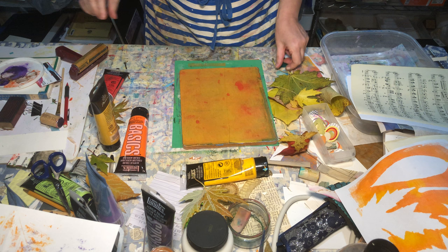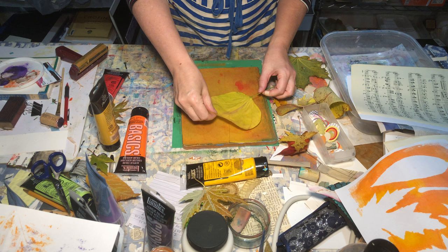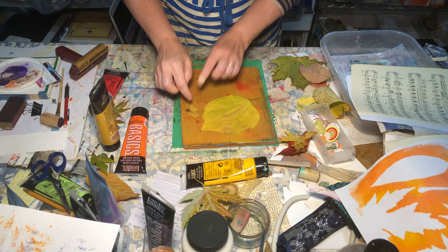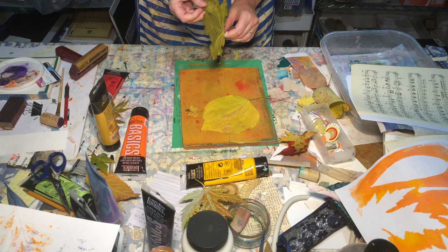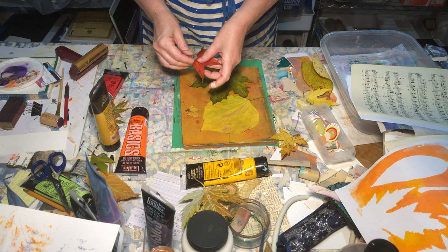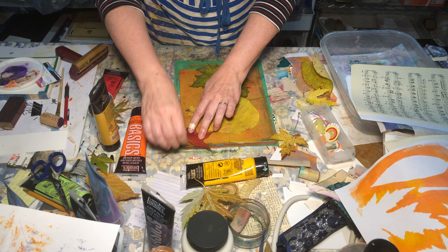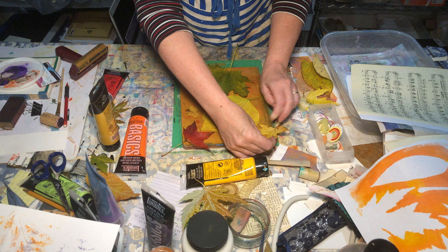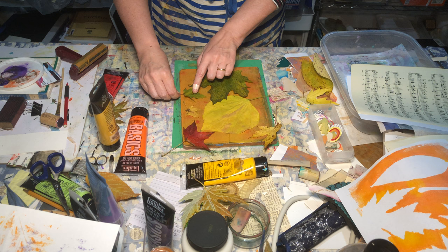I'll get a couple of different leaves here — let's do this big one and then this very small guy, tuck him right there. Then I've got a nice big maple leaf and I'll put him right here. I'm going to overlap these a little bit for a different effect. I've got a different shape of maple leaf too, but he may not fit — I'll try him here in the corner.